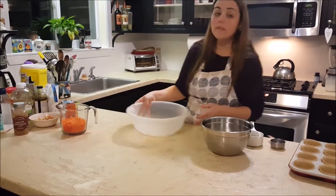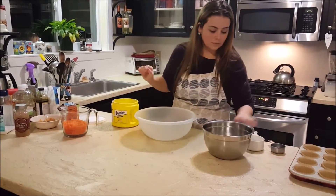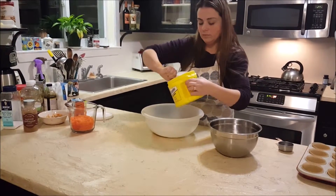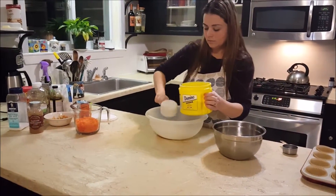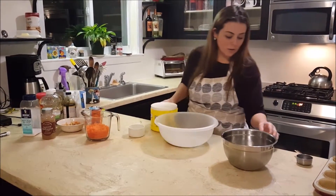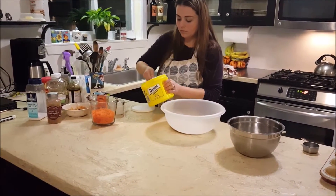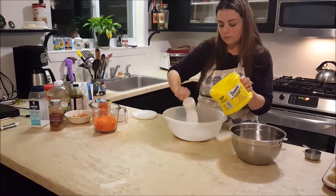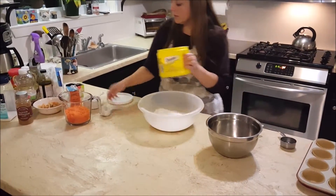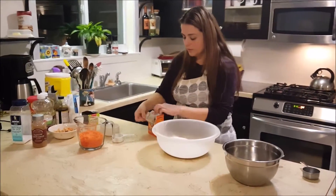We'll start off with the dry ingredients. You're going to need two cups of flour, and then you'll need one and a quarter cup of sugar. Okay, and for baking soda, we're going to need two teaspoons of baking soda.